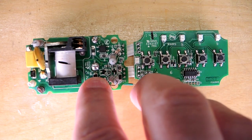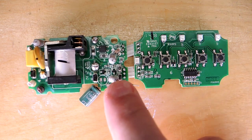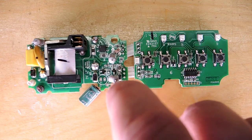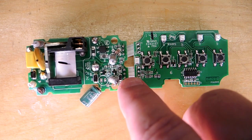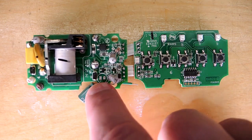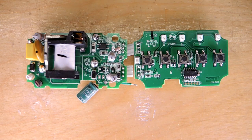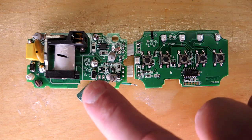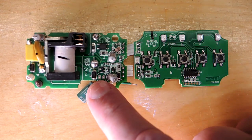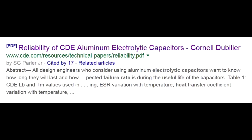Such an unfortunate design choice, putting a capacitor next to this resistor which I think just warms it up and causes it to fail prematurely — and so unnecessary. They could have put a ceramic capacitor here, they could have moved this resistor, or they could have picked a different topology using a switching regulator so they don't need to drop so much voltage and create the heat that's driving this capacitor to premature failure.